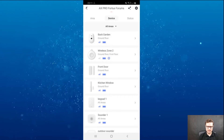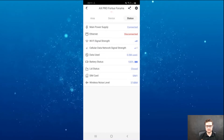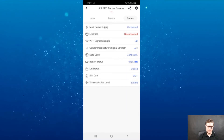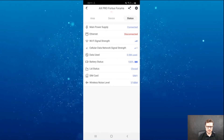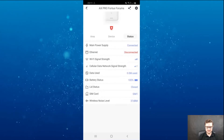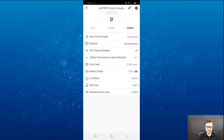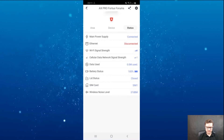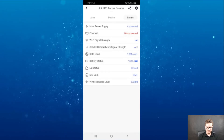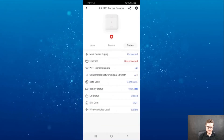I'm going to show you how to do that in a second. You can see there's a status section that will tell you if your main power supply is connected, internet connection, WiFi signal strength, GSM if you have a SIM card plugged in, data usage, battery status, the tamper status of the back of the unit itself, SIM card status, and wireless noise level. All the information is really easy to access.